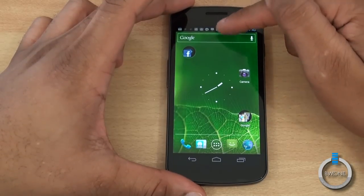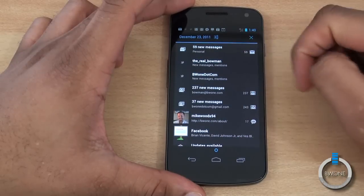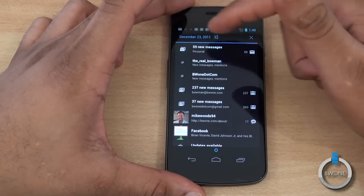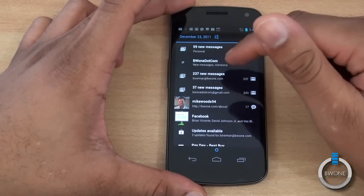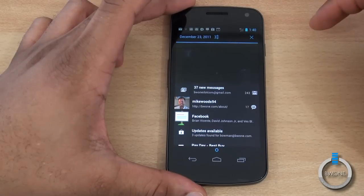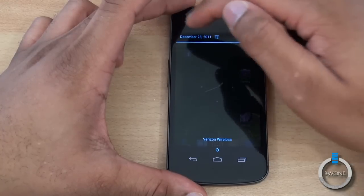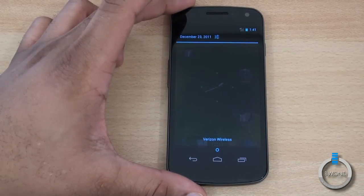They've also improved the notification section at the top. You can swipe individual notifications away — for example, swipe away a Twitter notification individually — or hit X to clear them all out and close the notification tray. Swiping down also gives you quick access to Settings right from the notification section, so instead of digging through menus, settings are immediately available.